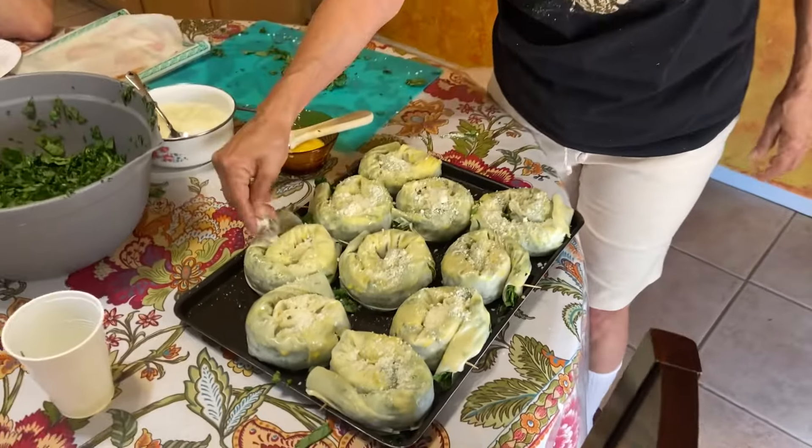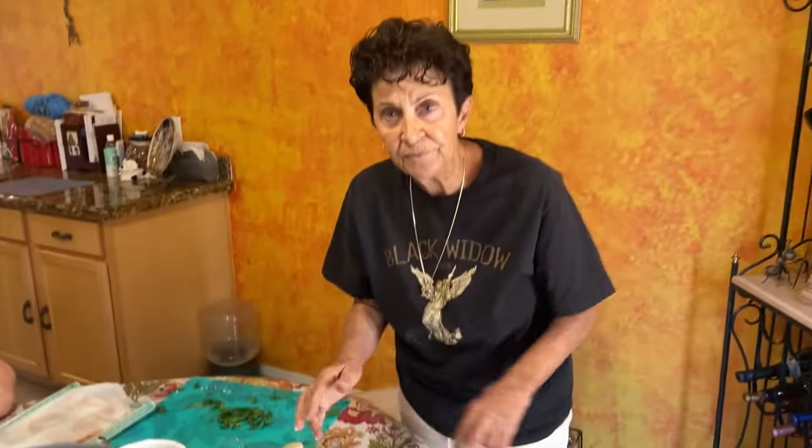Now we'll be putting it into the oven at 350°F until it's golden brown. I start on the first rack on the bottom of my oven, then halfway through I move it to the top. Keep an eye on it — lift it, make sure the bottom is cooked and the top is golden brown.